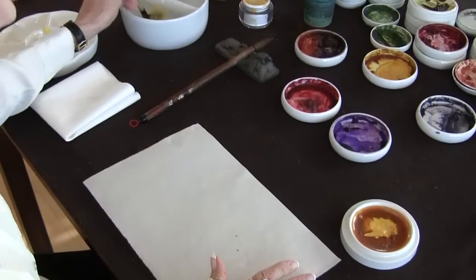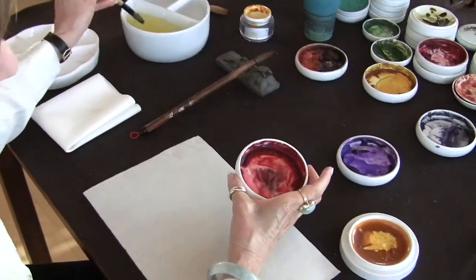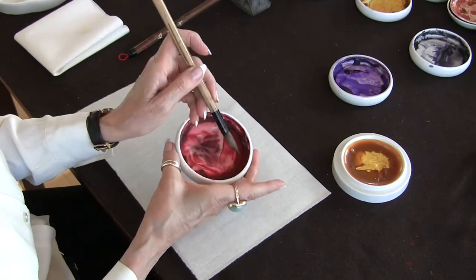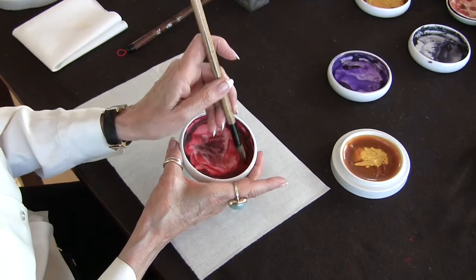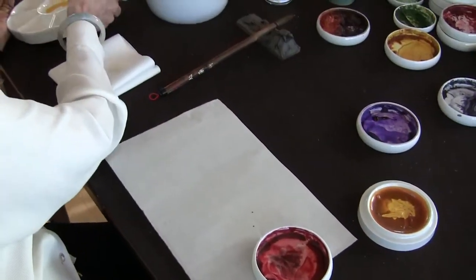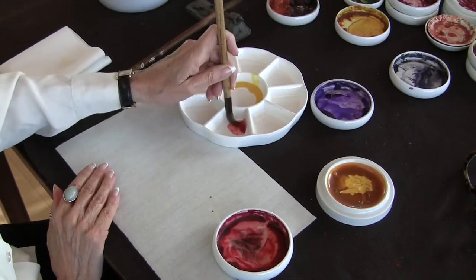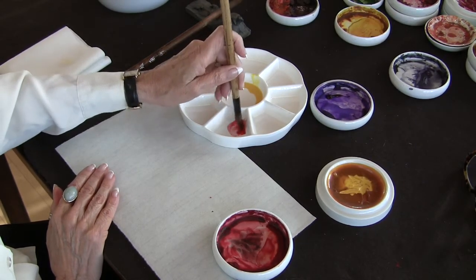Now, with all of your other colors that are in dishes such as your Elysian Crimson, you don't need to add any water. This is watercolor squeezed out from a tube and you merely take your wet brush, the tip of the brush, and pick up some of that dried paint. Then you go to your mixing plate and blend it in. Always blend it in.